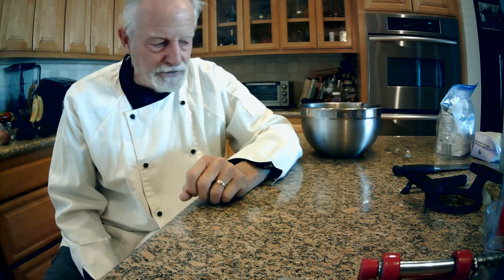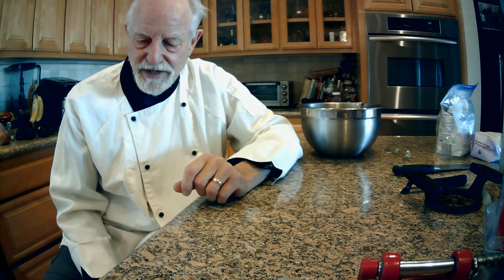Good afternoon, fellow menu masters. Glad to see you're here. Today I'm going to be demonstrating a baking gadget, but I do want to give you just a little concept of the story behind it.